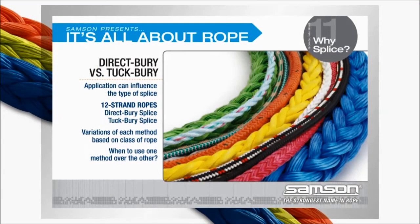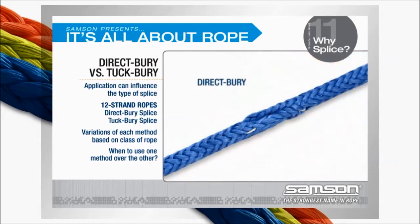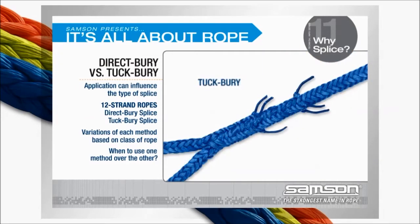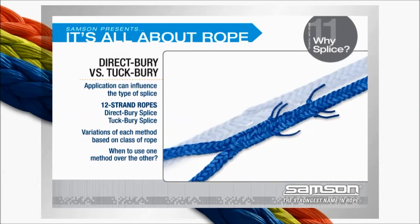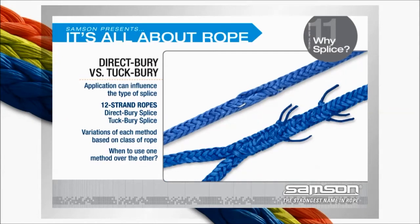In addition to the fiber type and construction, the application can also influence the type of splice used. For 12-strand ropes, there are two types of splices: the direct bury splice and the tuck bury splice. There are variations of each method based on the class of the rope to be spliced, and the application will often dictate the choice.